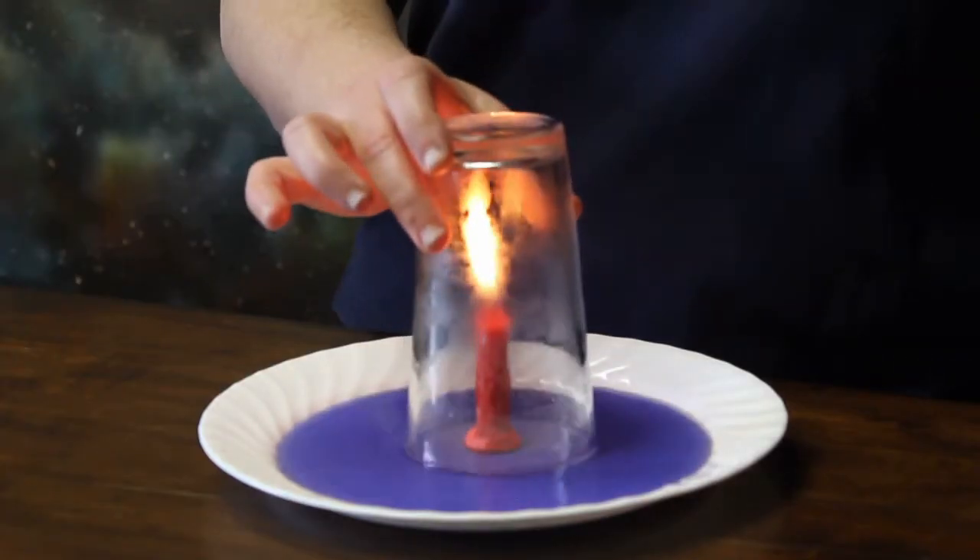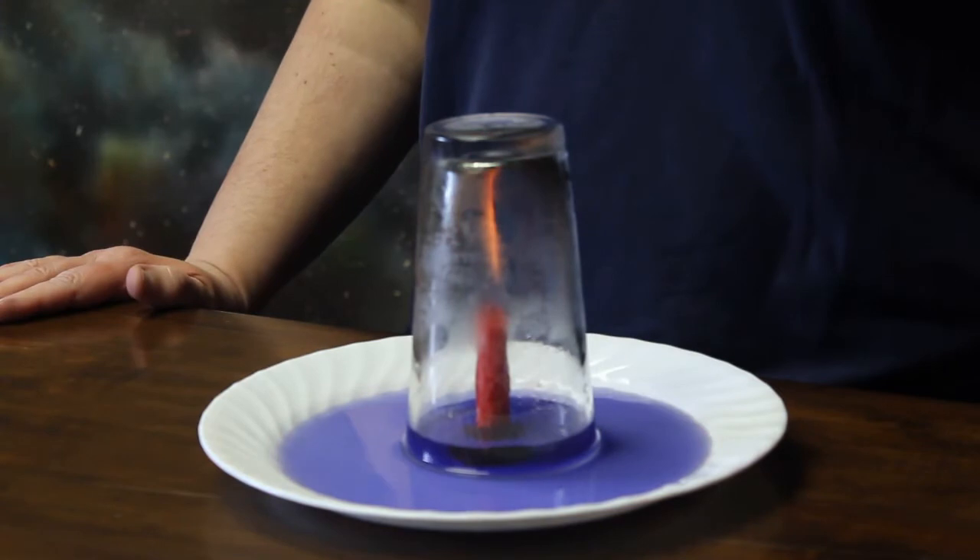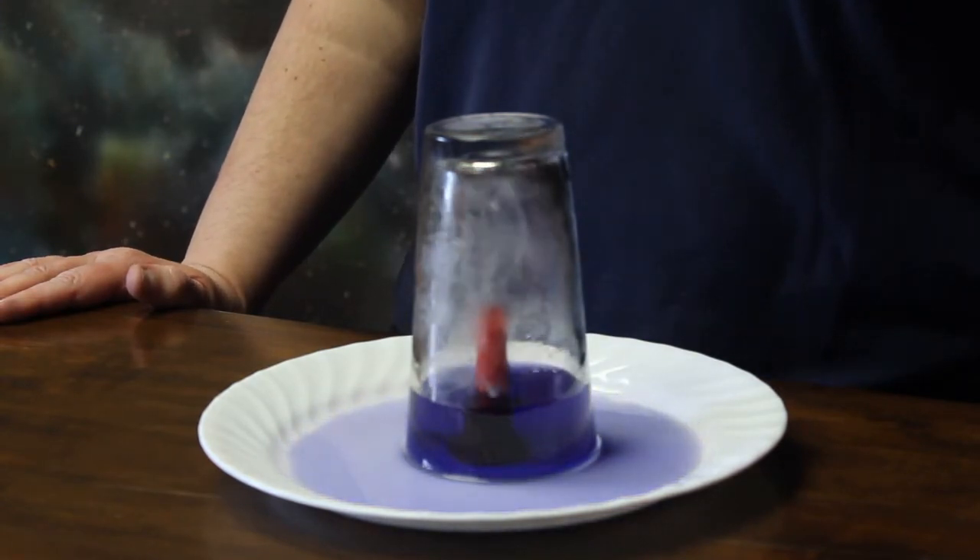Did you get both of them? So the candle went out because it ran out of oxygen, but why did the water rise up into the glass?